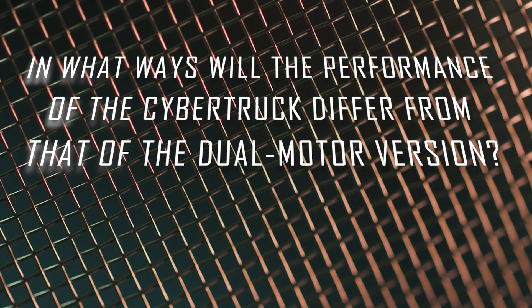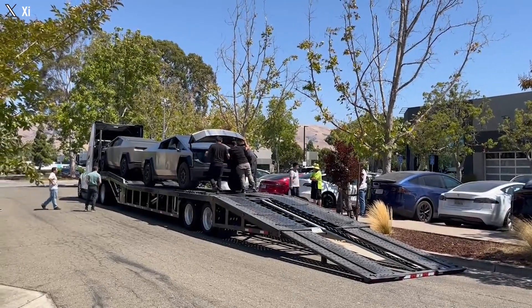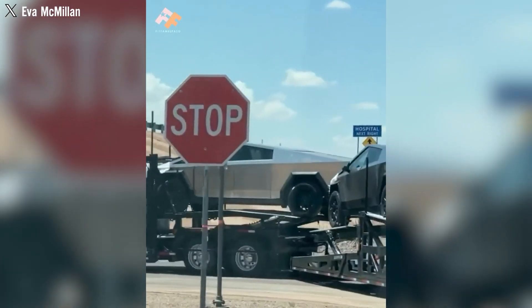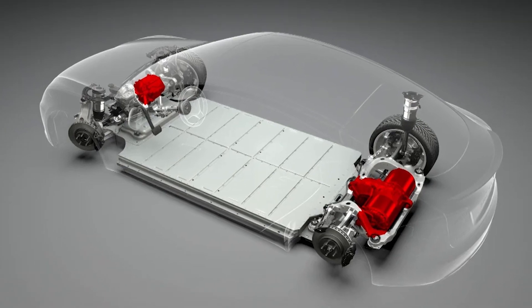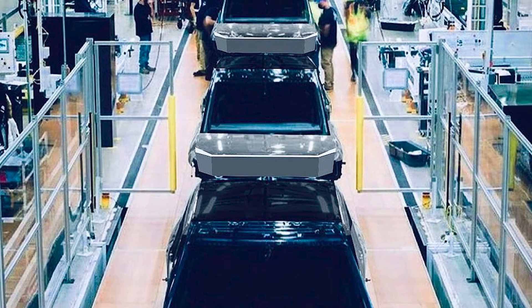How will the performance Cybertruck differ from the dual-motor version? Tesla appears to be taking a cautious approach, likely in anticipation of final EPA certification steps, refraining from hastily revealing detailed delivery plans even though the delivery event is scheduled for late October. In the initial wave of deliveries, Tesla intends to introduce two official versions: the dual-motor variant as the high-volume edition, while the high-performance version may be available in limited quantities.